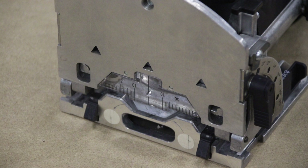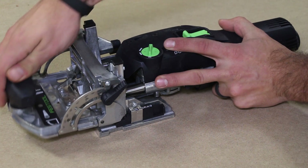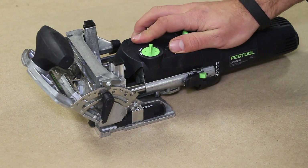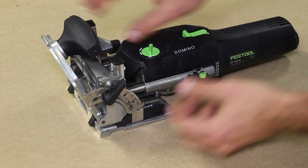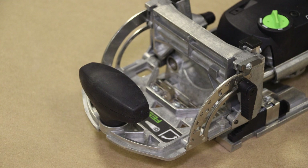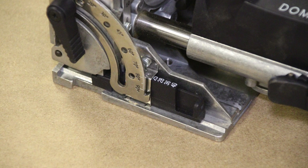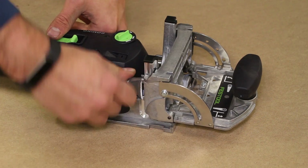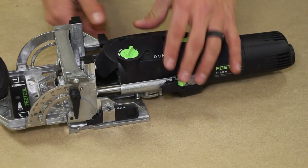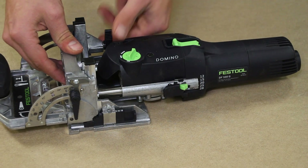The position of the mortise you create is directly dictated by the faceplate and two adjustments. On the left-hand side there is a lever that you can loosen to change the angle of the faceplate depending on your application — simply tighten it to lock it in position. It has nice detents and a visual scale. On the right-hand side, closer to the dust collection port, is a knob that you can loosen to raise or lower the entire faceplate assembly, dictating whether the mortise is closer to or farther from the surface — useful for setbacks or thicker material. There's also a scale on the back end.